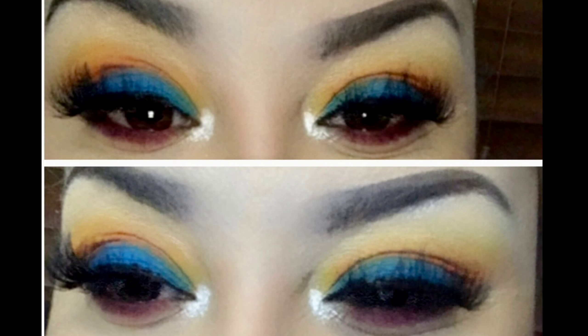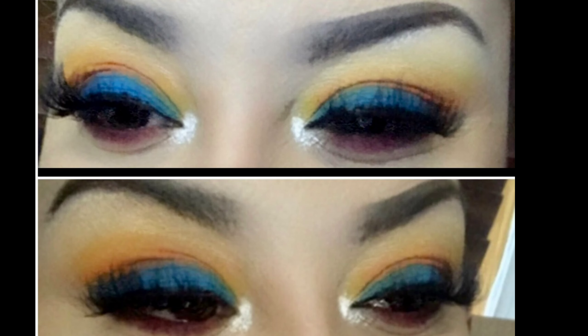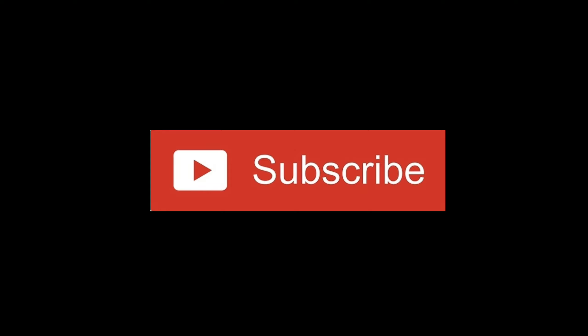I want you to get the feel of how it came out. I'm sorry about my bloodshot eyes — it's my allergies, they're so bad. I hope you guys enjoyed this look and I explained how not to make it look like a clown look. Don't forget to subscribe and I'll see y'all in my next video — thanks!